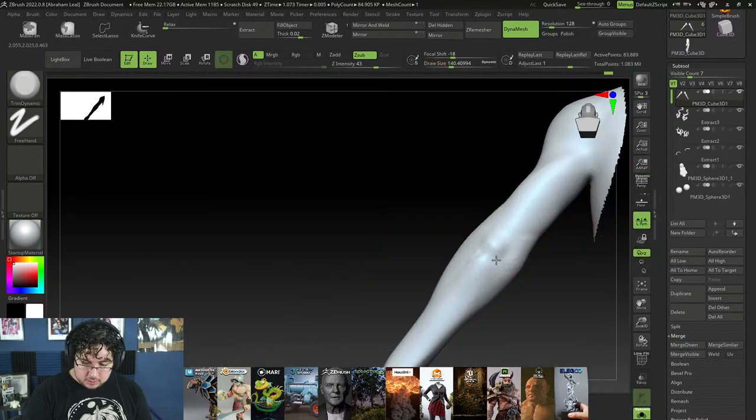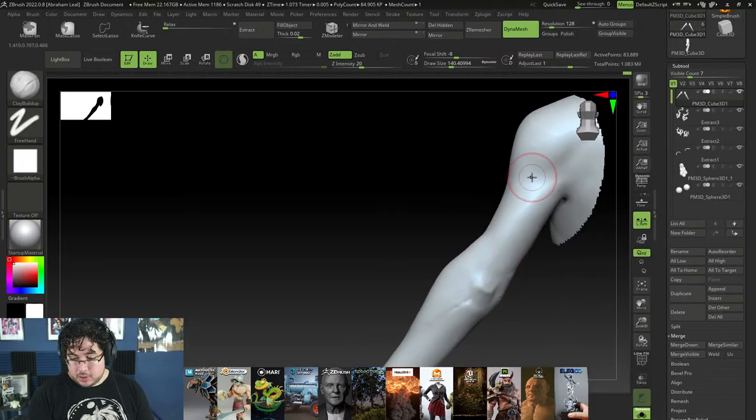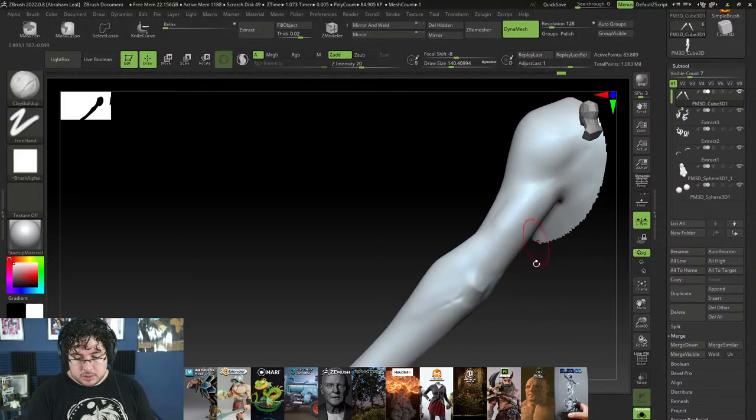The arm is looking a lot nicer. On the back we'll have the elbow right around here. I like to use Trim Dynamic to sharpen the elbow. By the way, a lot of this female anatomy — if you guys want to delve a little bit deeper, the newest course I released is the sci-fi character creation Volume One, and in that one we go over female anatomy quite a bit. It's available on Udemy or Skillshare, whichever you prefer.